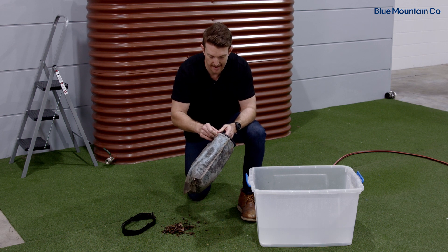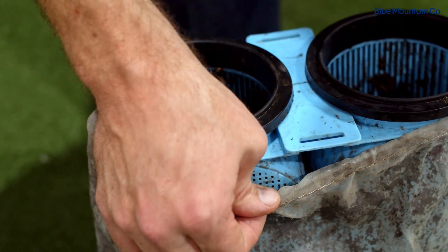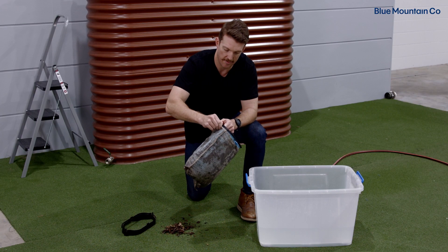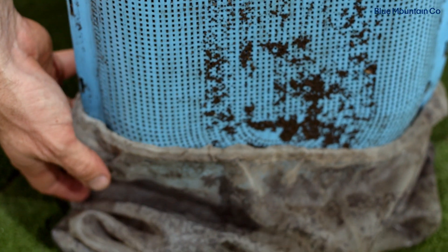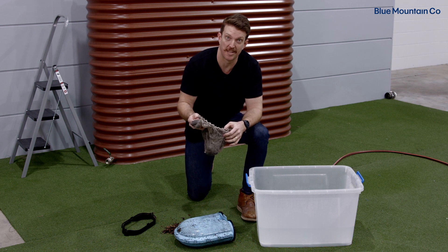Now, your Maelstrom bag actually has an elasticated section around the entry point here, so we'll just slowly and carefully remove that. This will just make it a little bit easier to clean.